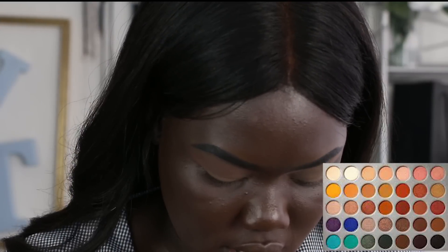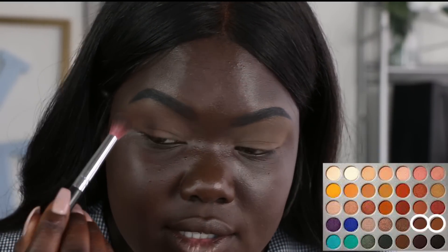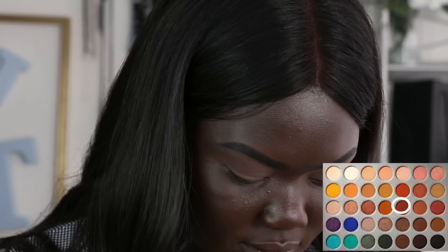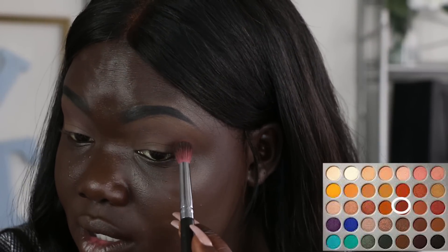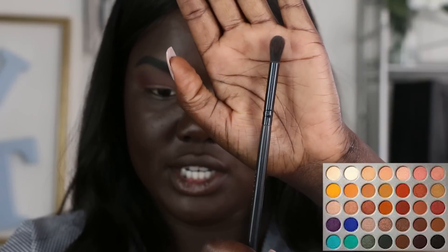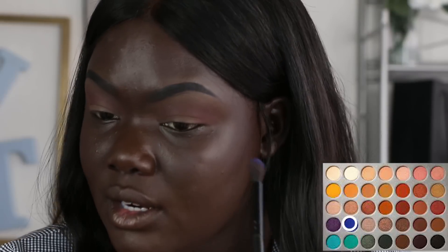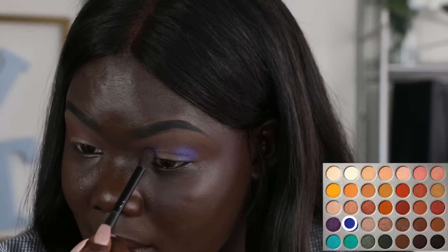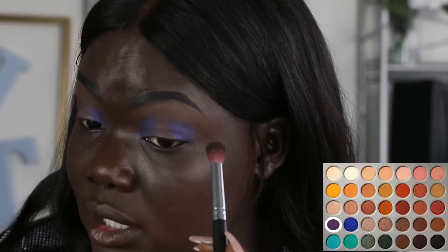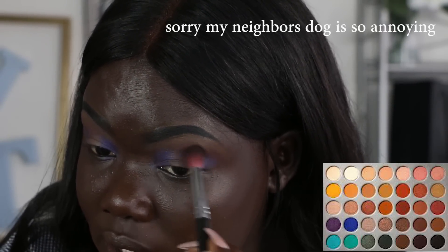So here is the palette. I'm using the shade Mocha and Chip as my transition shades. Next, I'm going to go in with Jazz and put that into my crease as well. I'm switching brushes now — using a more precise brush — and I'm taking Torque and just going to pop that on the outer part of my eye. And I am going to do the halo eye thing. So I'm taking the same brush and going into Royalty, and I just want to use that to blend out those edges right there.